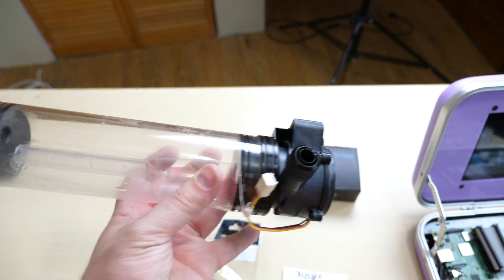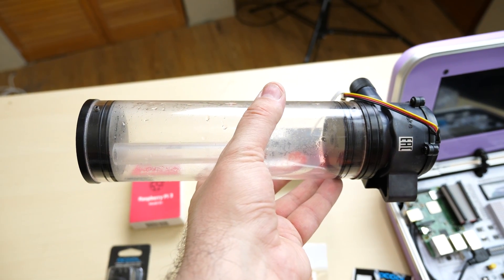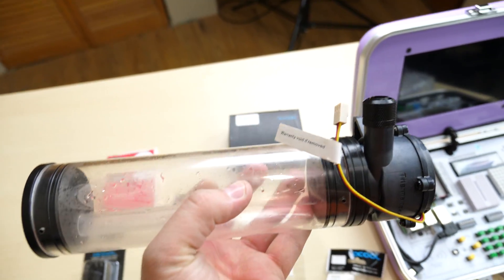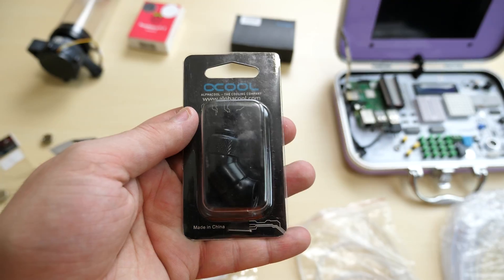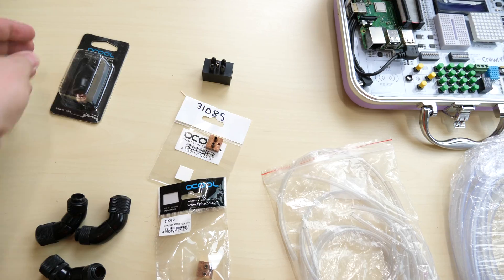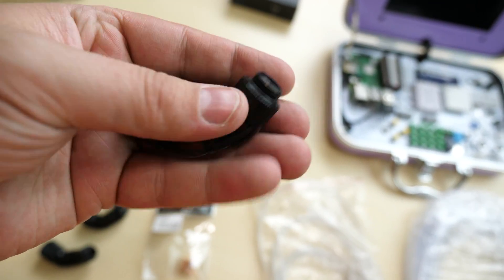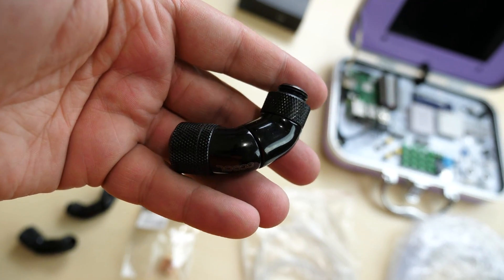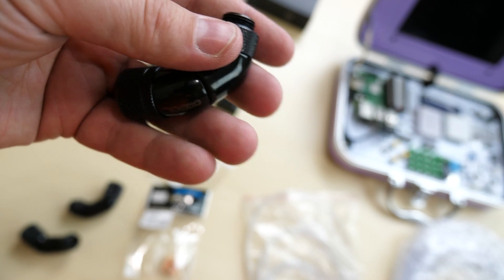This right here is going to be my res pump combo — this is from Thermaltake. I don't remember the exact model number, but I'll leave a link to it in the description. Again, overkill for water cooling a Raspberry Pi Model B Plus, but I think it's going to look amazing. I also have a bunch of this AlphaCool curved fitting, also for the big tubing. These are awesome fittings because you can adjust the angle, so if the angle's off you can just adjust it and everything should be fine.